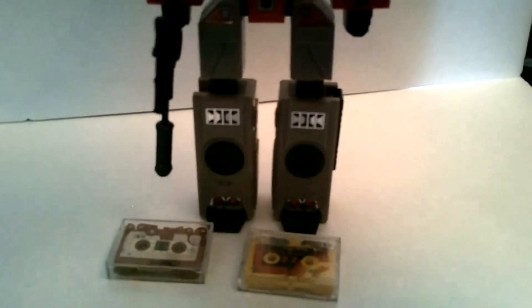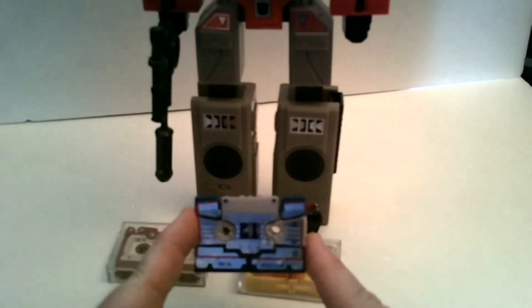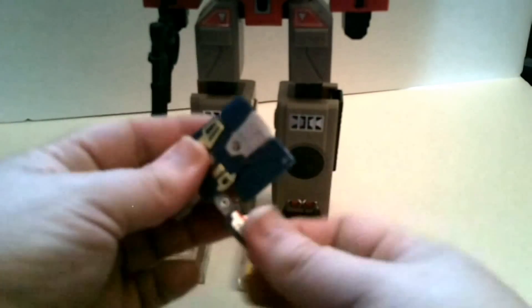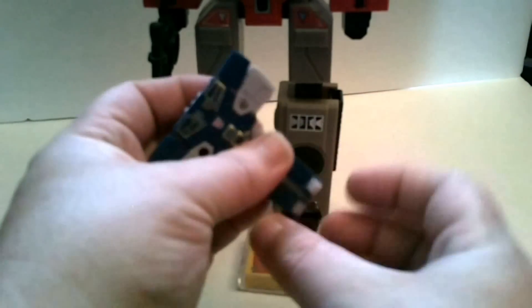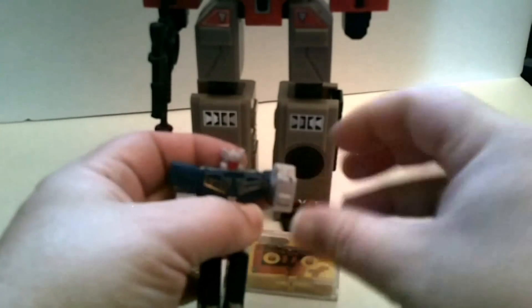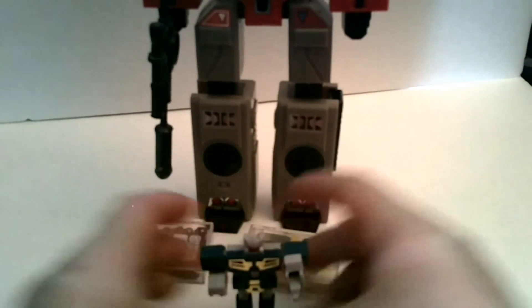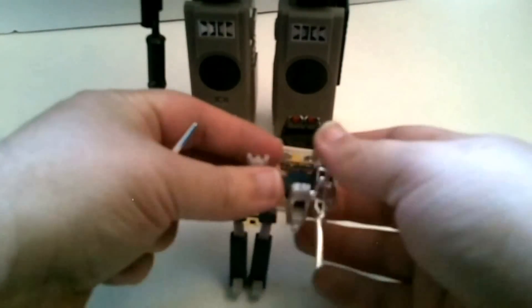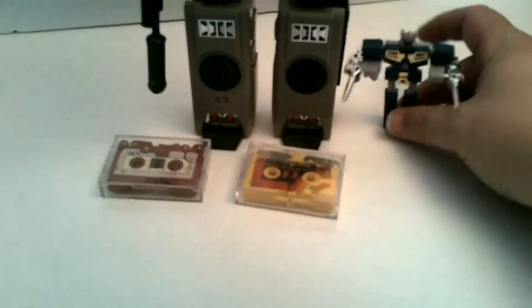And if I remember right, this one inside of his chest is Eject. Little 60-minute tapes — transform, eject! Fold out the legs, fold down his feet, do that, and his head pops up, and fold down his fist. And there you have Eject. His weapons, unlike Rumble or Frenzy, do not snap onto his back because the holes are actually on his arms. But you can peg in his blasters, like so.